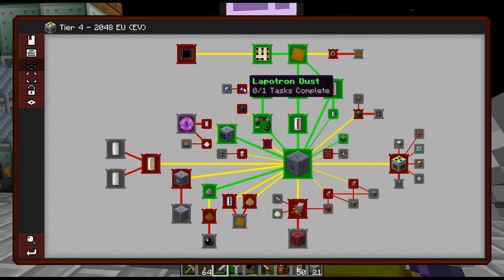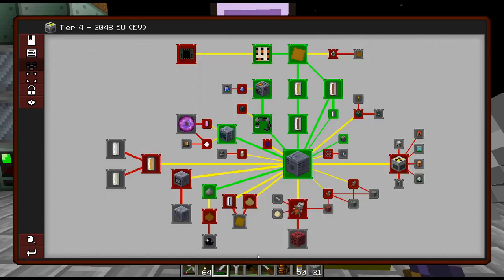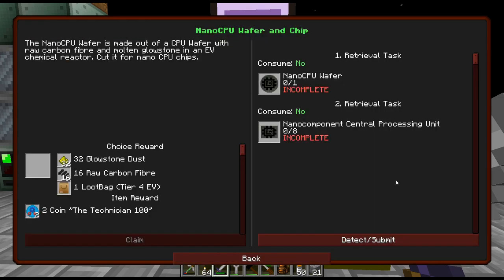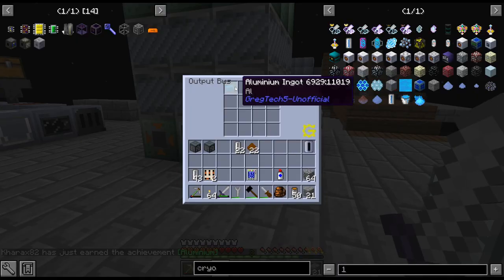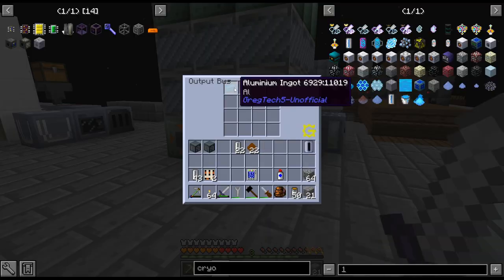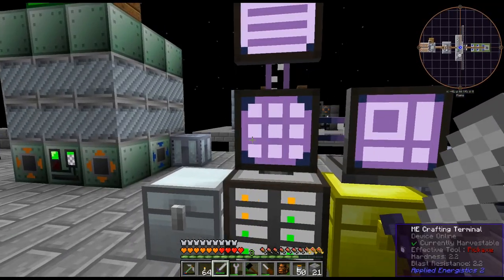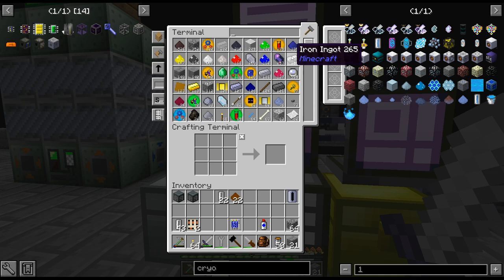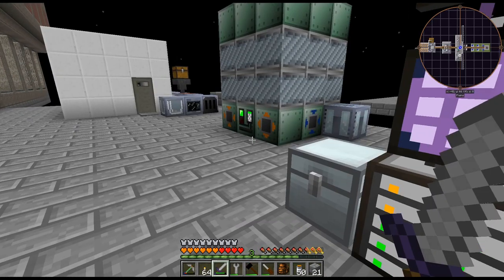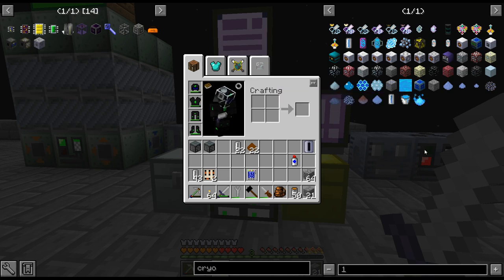I think I want to get the Lapitron stuff. We ended up needing the EV assembler anyway, so I crafted that up. We might as well use it to get some Lapitron crystals. Apparently we've never crafted aluminum before. Kind of cool that we got the achievement even though I didn't put it in my inventory — usually you have to hold it to get credit. Maybe I'm thinking of the quest as opposed to the achievement. That was kind of cool.